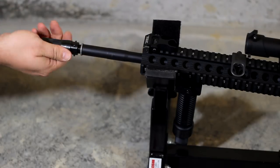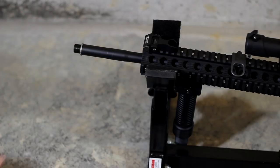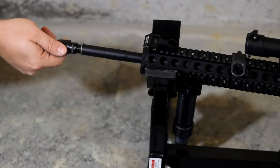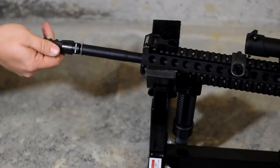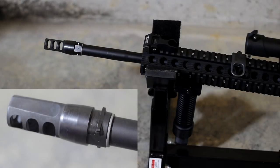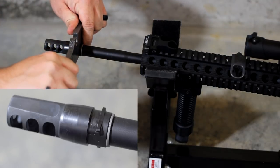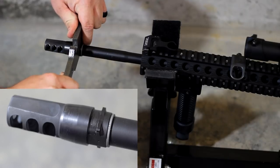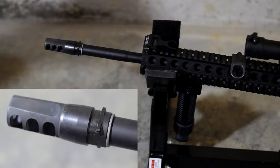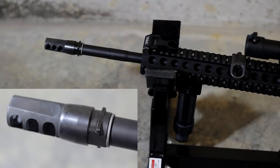So you take your muzzle device back off, take the big Accu Washer back off, and reinstall the correct Accu Washer with your muzzle device. Then you're going to torque that down to whatever the torque value for your device is. And as you guys can see, my muzzle device is now properly timed. I've shot quite a few rounds through the 6.8 here, and I have not had this muzzle device loosen in any way — the Accu Washer system locks it in really, really tight.